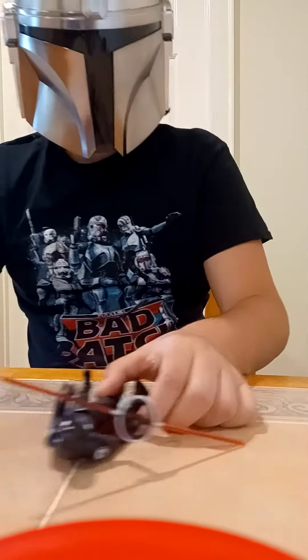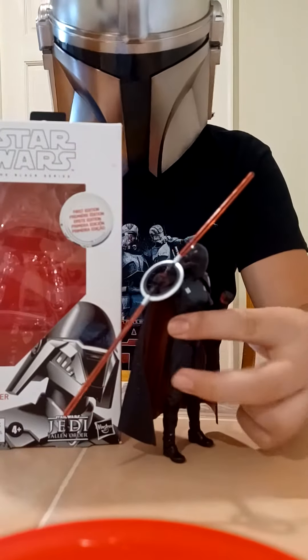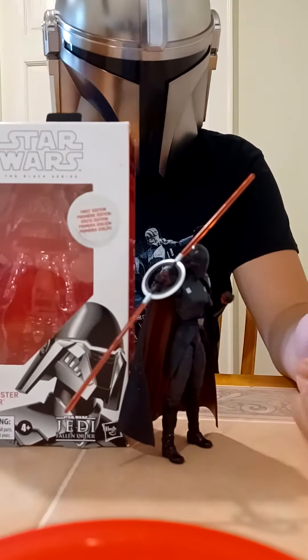Hey guys, this is Grand Admiral Thrawn, and today I'm doing a review of the Second Sister, slash Trilla.